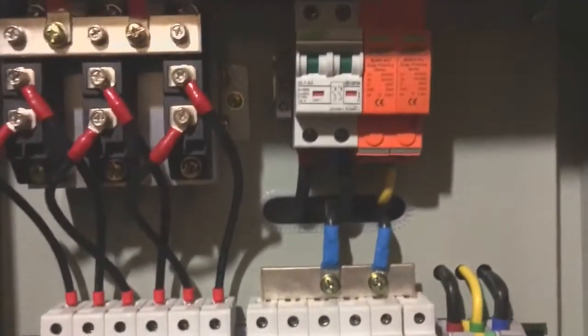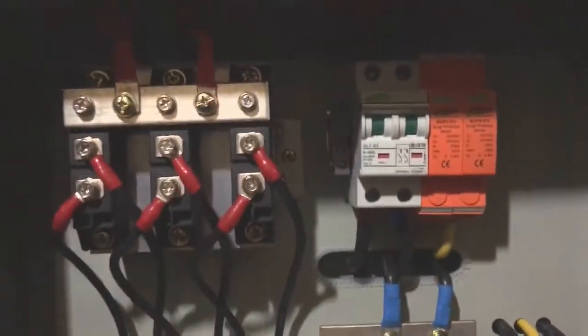Hello YouTube. This is a recent installation just completed. It's all pre-wired, cuts down installation time. All earthed — properly earthed.